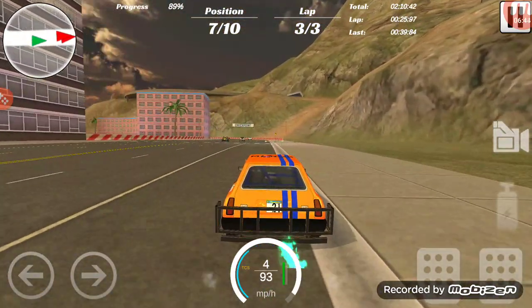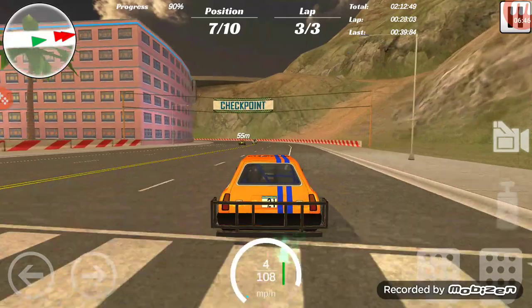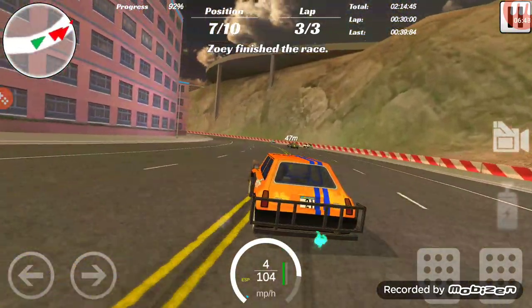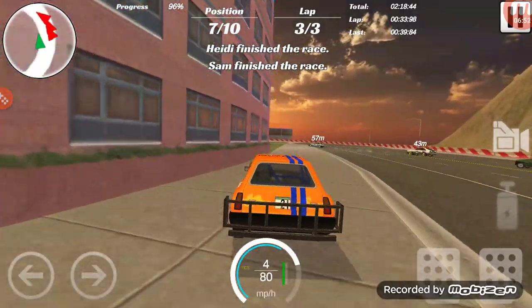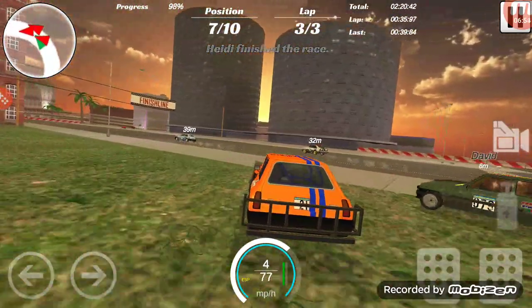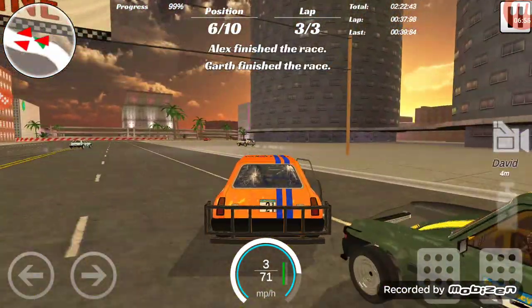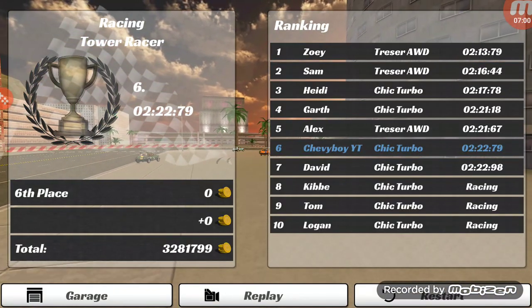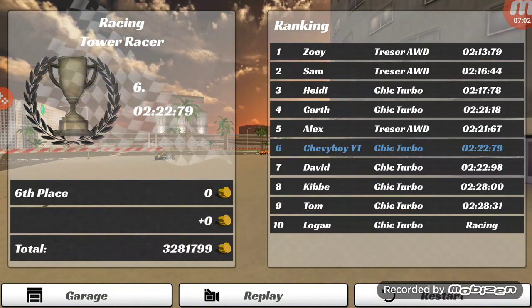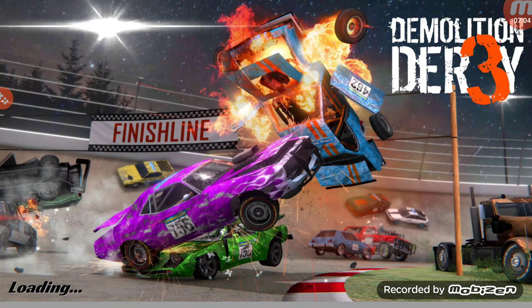Actually, yesterday the video I put up - the update dropped around the time that I got off work or just shortly after I got off work, I don't know for sure exactly. Sixth spot. Yeah, two Tressers - that's cheating.